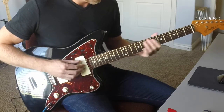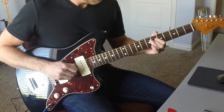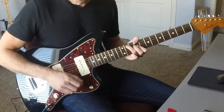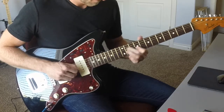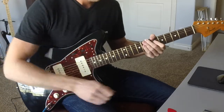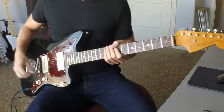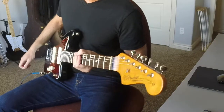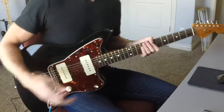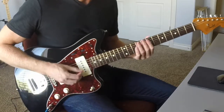Let's try the neck. I'm going to boost it a little bit with my Karl Martin compressor — it's really not more of a drive, it's more of a clean boost. Let's have a look and see how that sounds with the bridge.